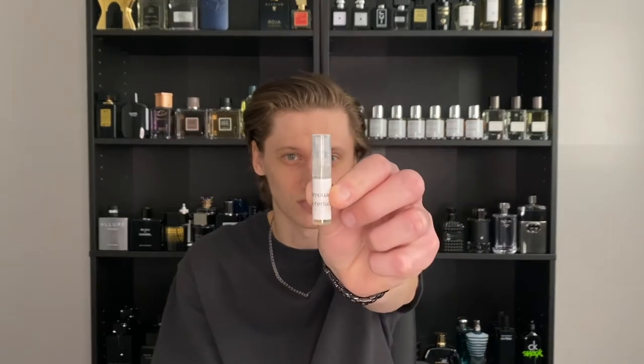To tell you how I got to know the Blue Beast or Interlude Man: one of my subscribers actually sent me a few small decants of different fragrances from Papillon, Amouage, and others. I'll leave a link below to my first impression video. He sent me this little decant of Interlude, and when I first smelled it — oh man — I fell in love. It is right up my alley.